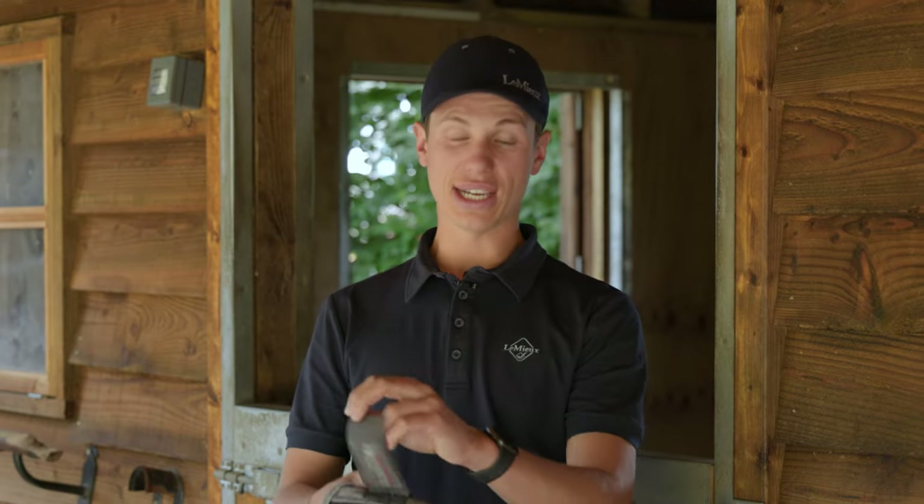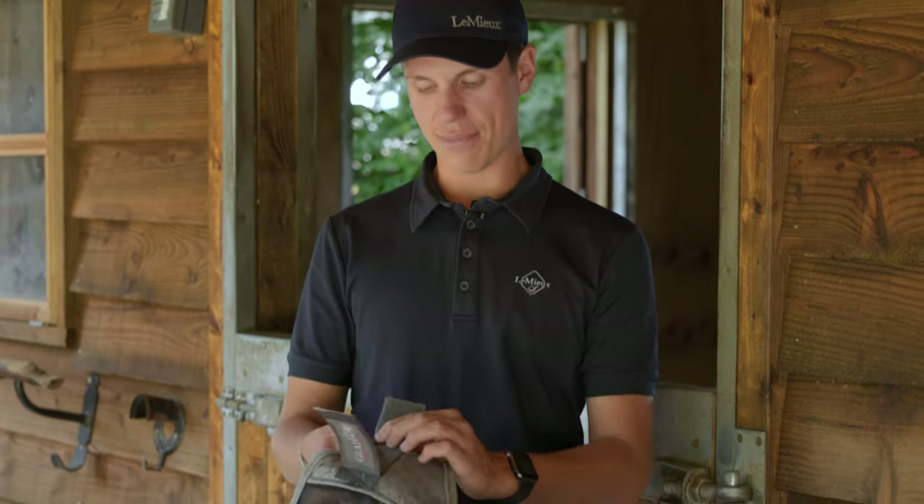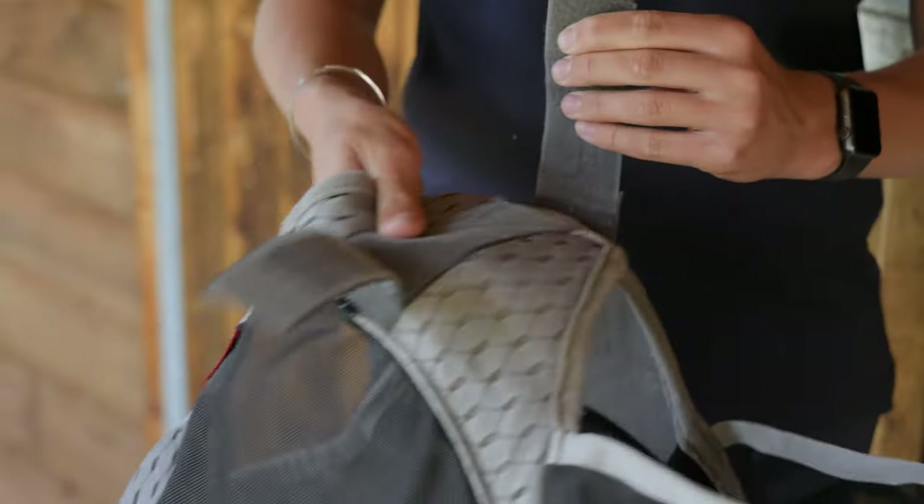This mask has a double lock Velcro closure which just adds extra security and makes it a bit harder for the horse to dislodge the mask.